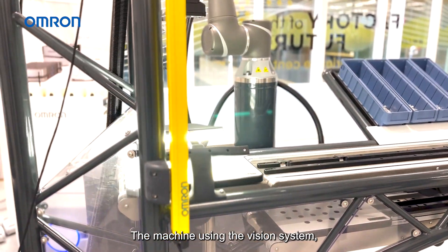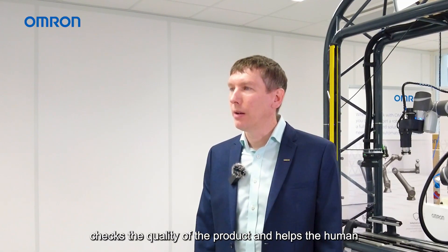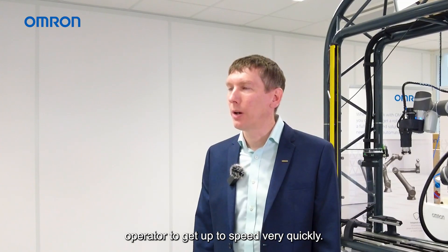The machine, using the vision system, checks the quality of the product and helps the human operator to get up to speed very quickly.